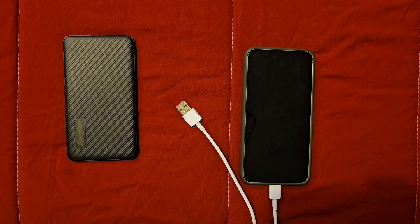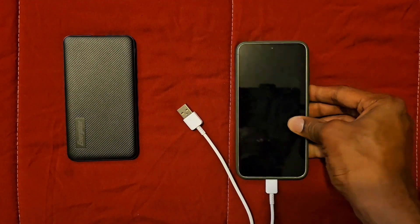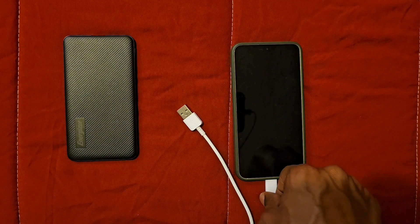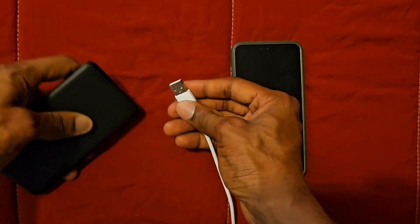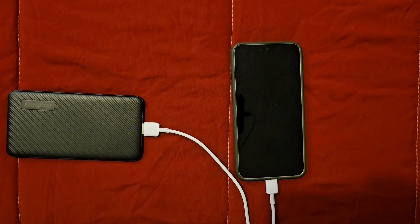Samsung Galaxy S23 — this is my device. I have the Type-C plugged right into my device, the cord, and here is the USB part. We are going to plug that right into the battery pack to show you exactly how it charges. And there it is, it's actually charging my device.